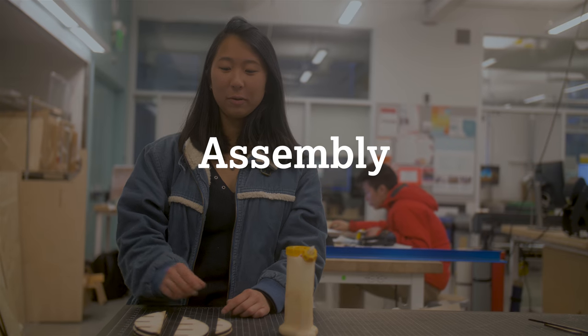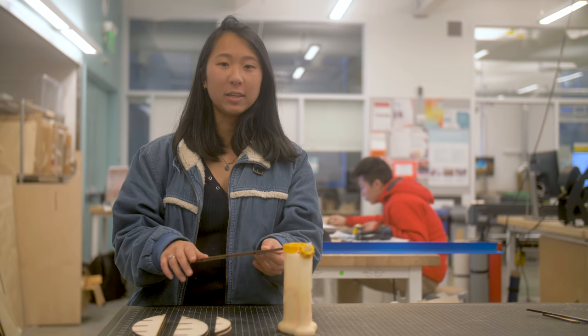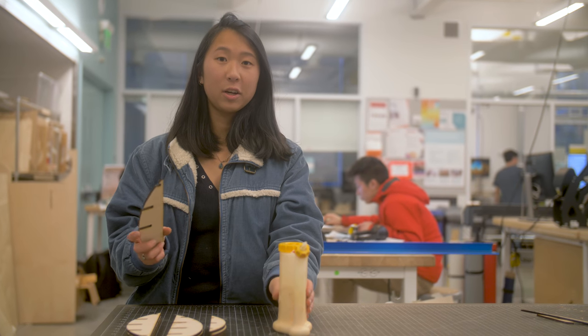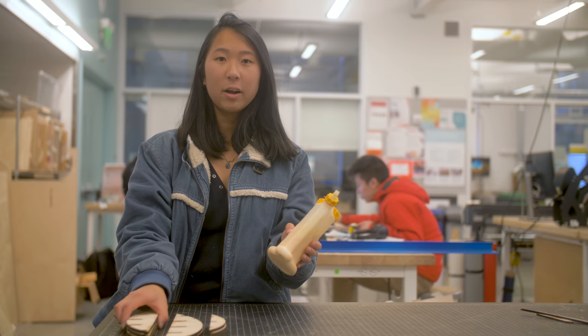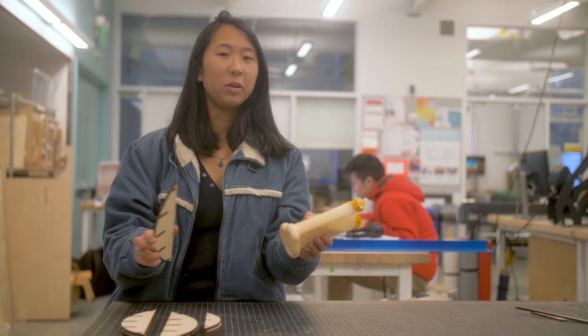Once you've laser cut all of your plywood pieces, you should sand away the burnt edges of each plywood piece. For the sake of time, I won't sand in this video — I'm just going to go ahead and assemble with wood glue. There's also an assembly diagram linked below in the description that you can use to follow along and put all the pieces together.